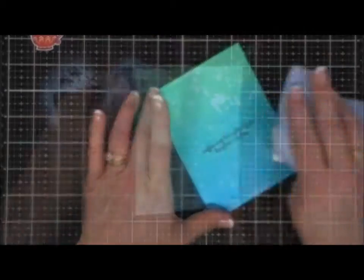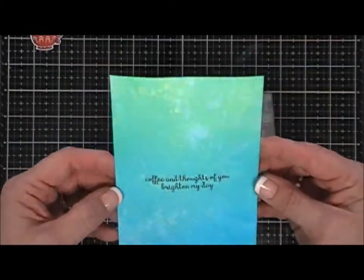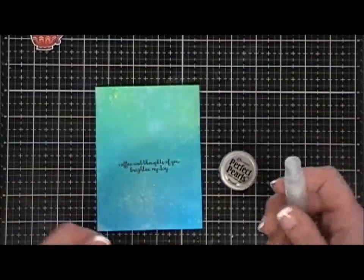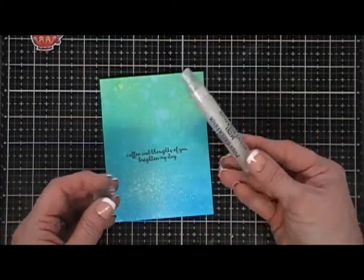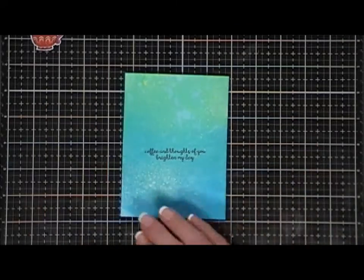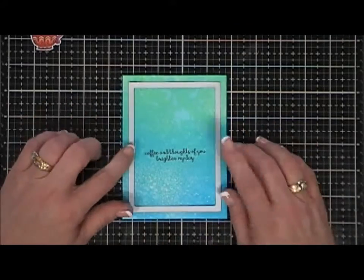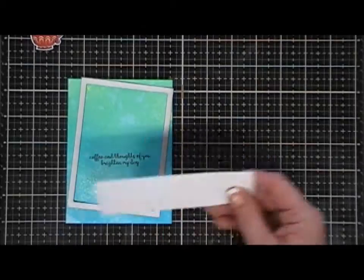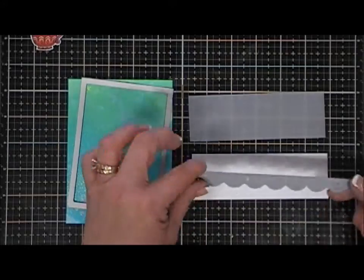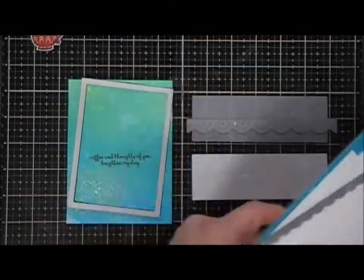As I got this done, I thought it looked a little plain, so I decided to mix my Perfect Pearls with some water in a little spritzer bottle. I just add the Perfect Pearls directly to the water and it creates a really pretty soft shimmer background. I just sprayed it all over my panel and then dried it.